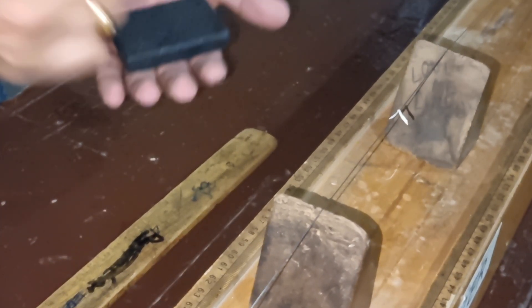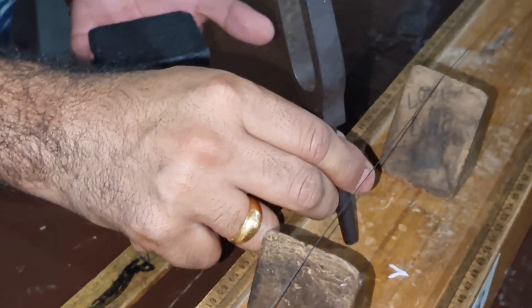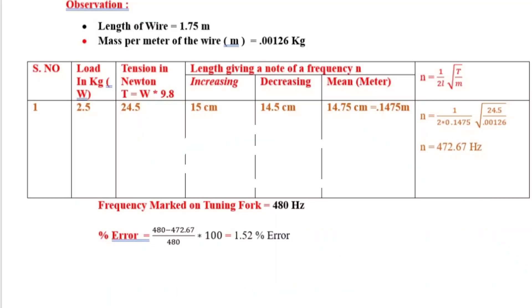Finally the rider falls down again. We note the position where the rider fell down, then note the distance between the two wedges and do the calculation.